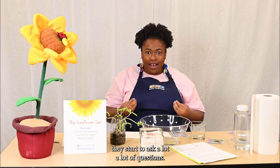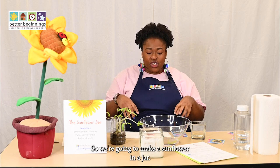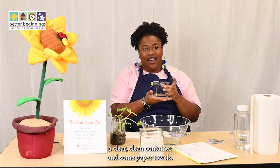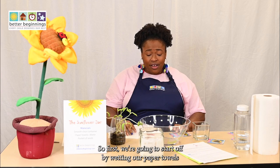As children get older they start to ask a lot of questions — they swap their 'why' questions for 'how.' This is a great experiment to answer some of those questions. We're going to make a sunflower in a jar, and what you'll need is some sunflower seeds, a clear clean container, and some paper towels.